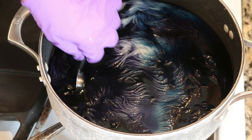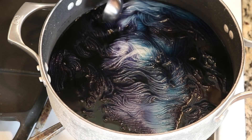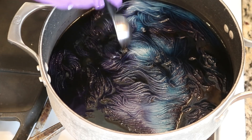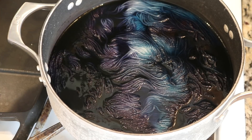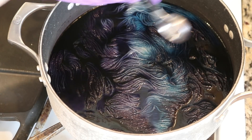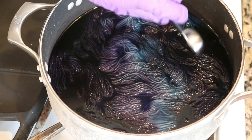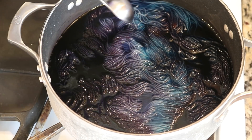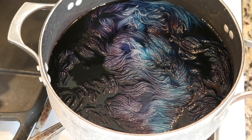You can see that we increased the level of liquid considerably, and I'm actually going to turn up the heat. You can see that I'm moving the yarn a tiny bit. I don't want to mix the color across here because I want to get these cool color differences, but I do want to allow the yarn near the bottom of the pot to access these colors as well.